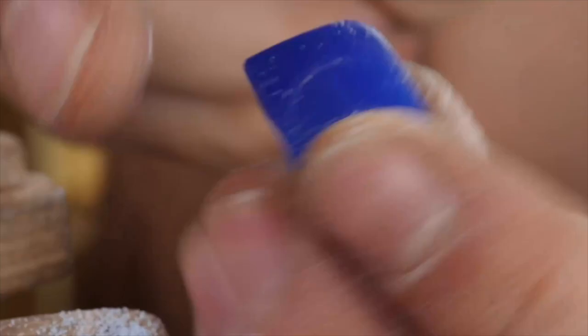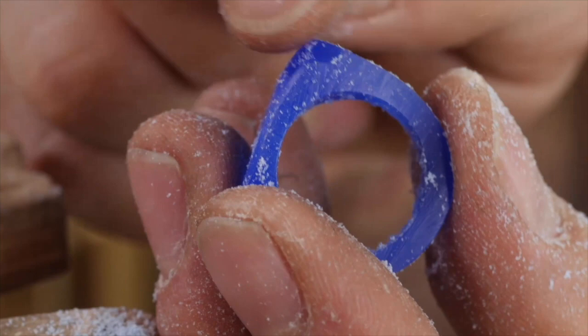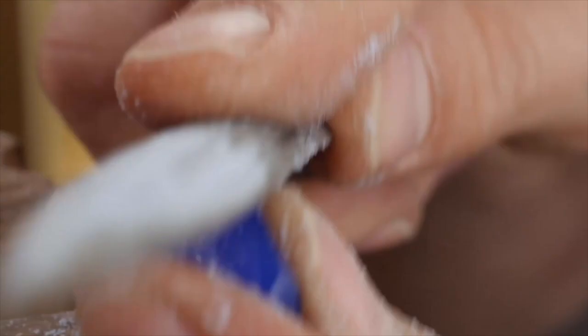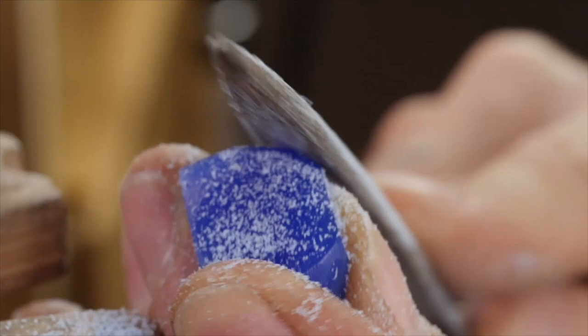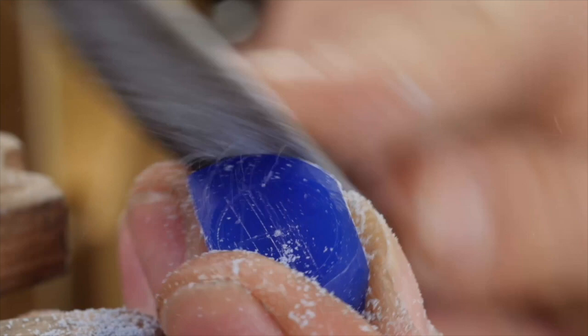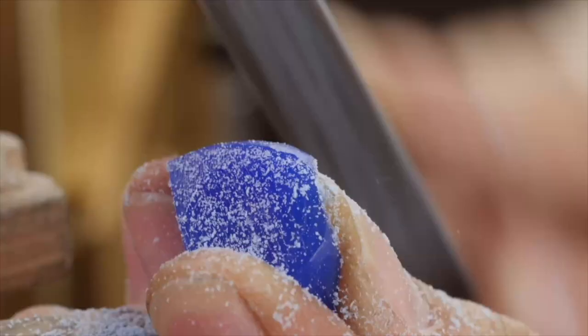I'm going to do the same thing from the other side as well — trying to get rid of all the corner volume and start making it round, following my ring. Making it look more even, with everything according to the shape I have on the top of my ring.